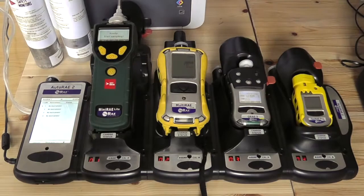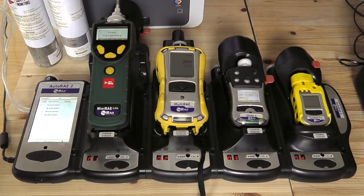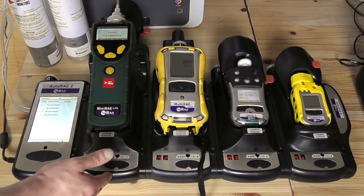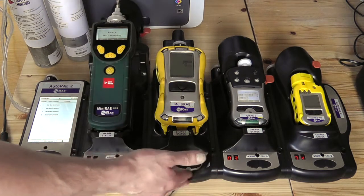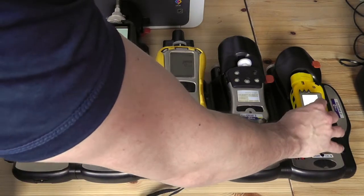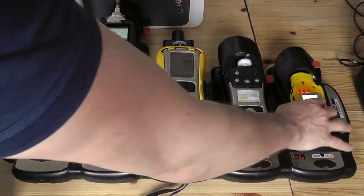Hi, I'm Alex and welcome to Safety Monitors. Hello and welcome to the introduction to the AutoRay2 calibration system. We have the MiniRay HALPID Cradle here, the MultiRay Cradle here, the QRay3 Cradle here, and the ToxRay Pro Cradle here.